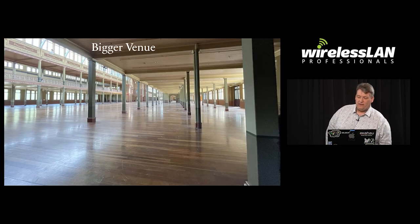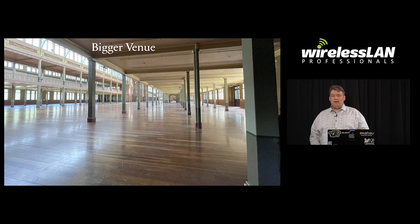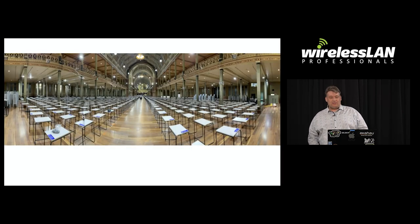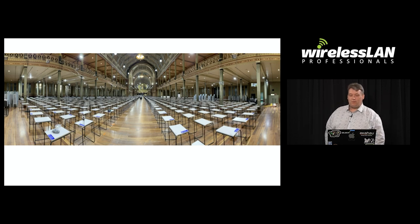That was a small venue — it did 350 clients. We needed a bigger venue. This venue is an exhibition building which the university hired for three weeks. It can handle 3,500 students. You only have one day to set up, as the university doesn't want to hold the rental for long, so the quicker you set up and get out the better.